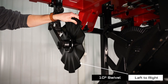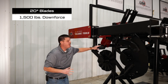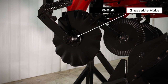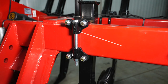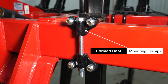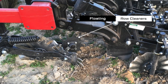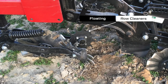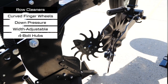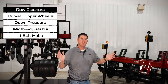This lead coulter features 10 degrees of swivel from side to side and 20-inch blades with 1,500 pounds of downforce. The 6-bolt greasable hub and patented formed cast mounting clamps to mount it to the frame ensure that the lead coulter stays straight and provides years of trouble-free use. Floating row cleaners are optional for the Ripper Stripper and trail the lead coulter for a more effective design. Our row cleaners feature a free-floating design with curved finger wheels that prevents debris from wrapping around it, and they also have width-adjustable mounting arms.